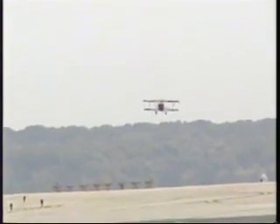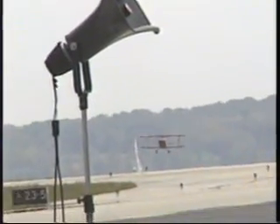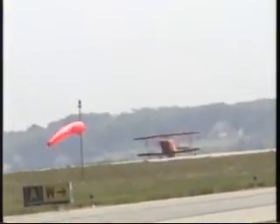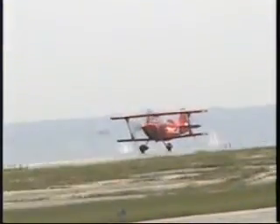And now, as Sean turns base to set up for landing on runway 34, I'd like to take this opportunity to thank you on behalf of the team. As Sean clears the runway and passes down the flight line, give him a great big wave and a round of applause.